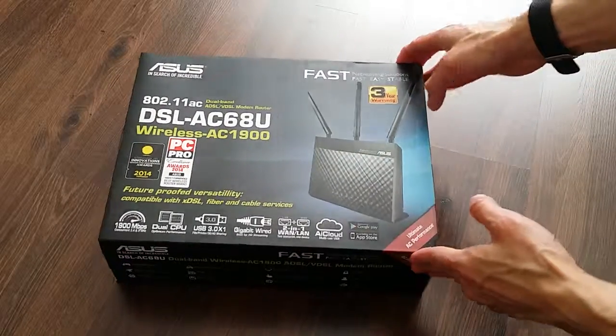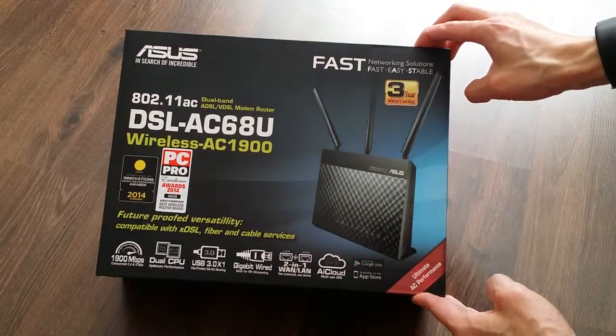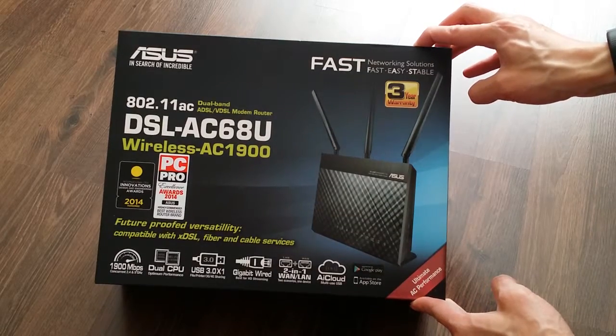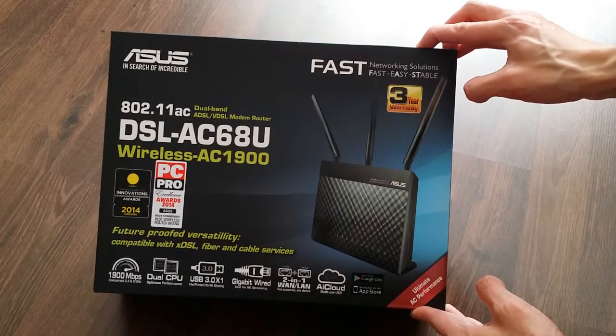Hi, welcome to the video of me unboxing the Asus DSL-AC68U Wireless AC1900 router. This is the version that includes the modem router which is ADSL, VDSL, ADSL2 and VDSL2 compatible.